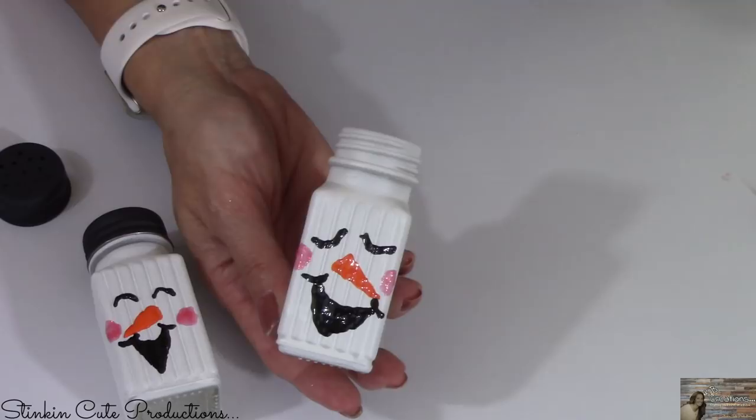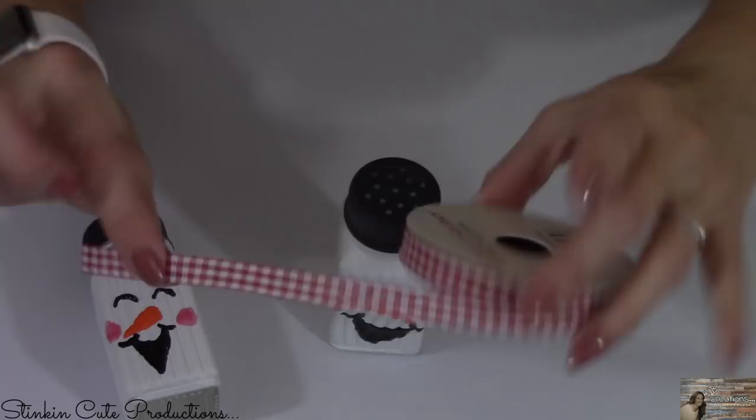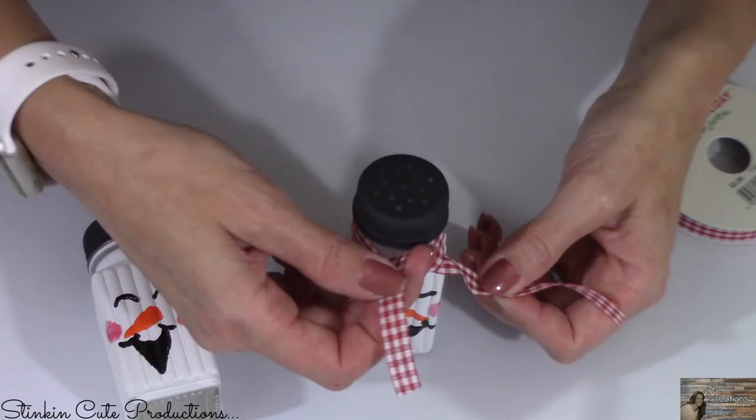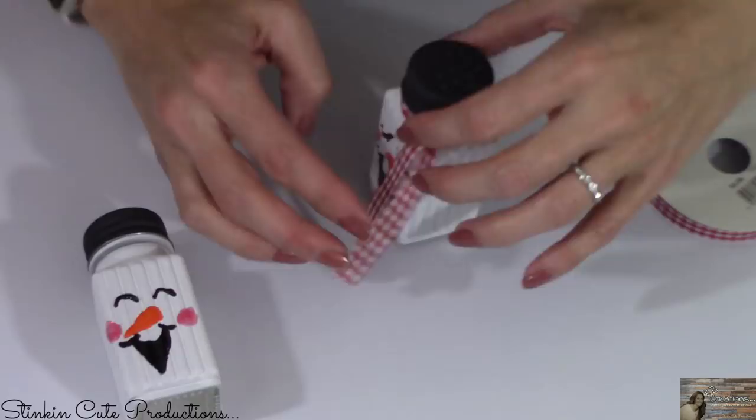Now taking my ribbon that I got from my grab bag from Joann's last year, I'm gonna take and make a scarf for Frosty just by simply tying this around the neck of the salt shaker. And would you look at how stinkin' cute that is?